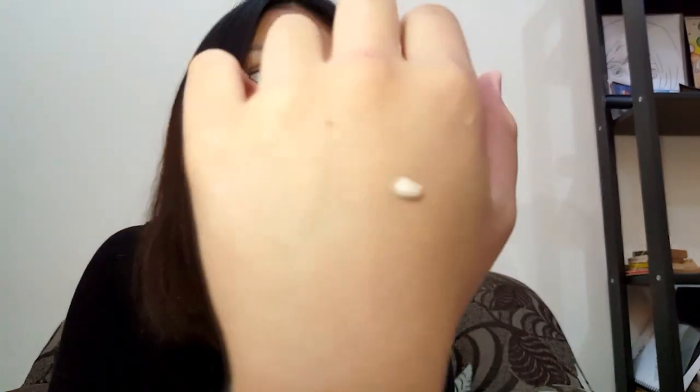I won't waste much more time. I know it's fancy, but let's start. I'll put it in my hand so it looks like this, and let's spread it. Oh, it's so white — this is how it blends. I think it's a bit too white on my skin, but wow, amazing. It blends really well, it's nice, it blends fast.